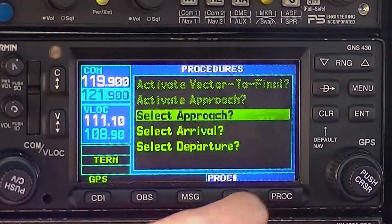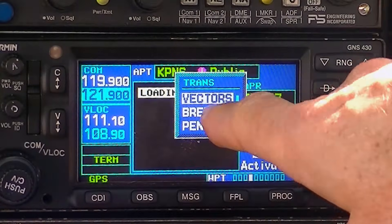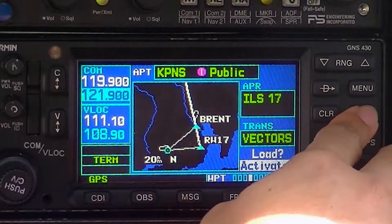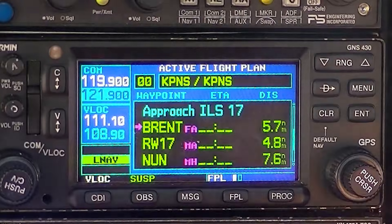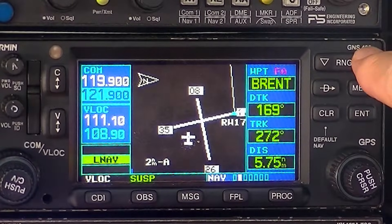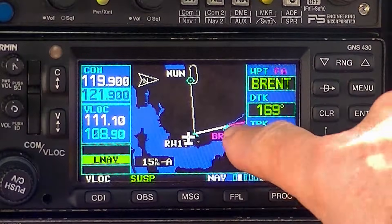Good. Let's go ahead and enter the ILS 17. Hit procedure, select approach, enter. ILS 17 — hit enter. Go on vectors, hit enter. It'll tell you whether to load or activate it — let's make it active. Hit the big knob down to activate, enter. Now you're on your flight plan. Hit flight plan one time and that takes you out to NAV page 1. Use your NAV page 2, and if you zoom out, you can see your magenta line — that's where you're going to navigate. Always navigate to the magenta line.